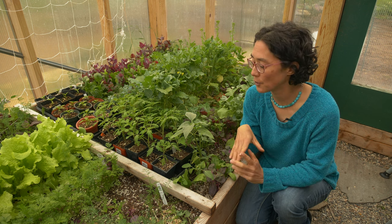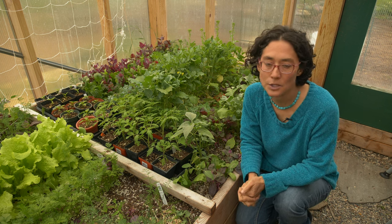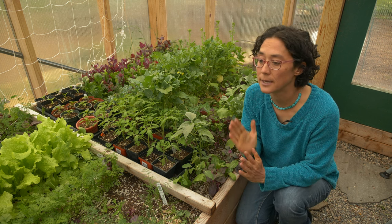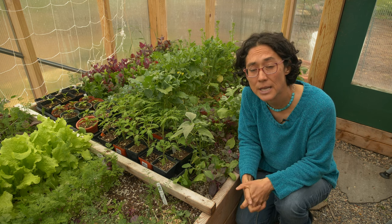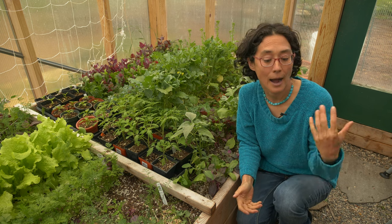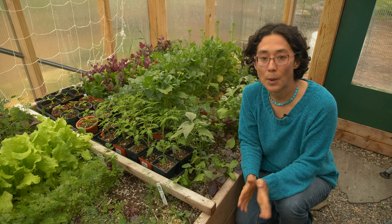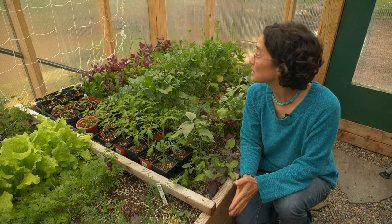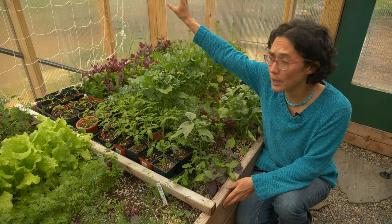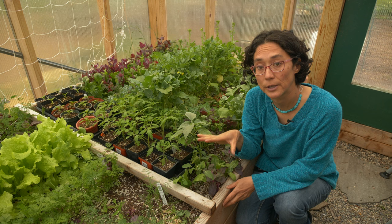My first tip in terms of greenhouse growing is to, as much as possible, water your plants in the soil with rainwater. Early in the season, that comes in the form of snow melt. What I do is take five-gallon buckets, put them in the greenhouse, and fill them with snow — which conveniently is just outside the door in mid-March. I'll fill them up, allow them to melt, and then use that water to water the plants. When the snow turns to rain, I have a rain barrel about 15 feet away where the gutter comes down from our house, so I collect rainwater off the roof and bring it in here.